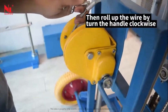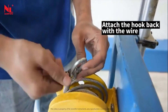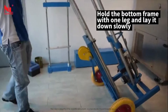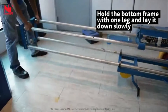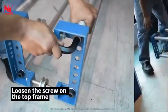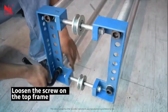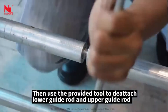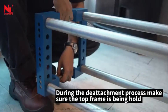Roll up the wire by turning the handle clockwise, then attach the hook back to the wire. Hold the bottom frame with one leg and lay it down slowly. Loosen the screw on the top frame, then use the provided tool to detach the lower guide rod and upper guide rod. During the detachment process, make sure the top frame is being held.